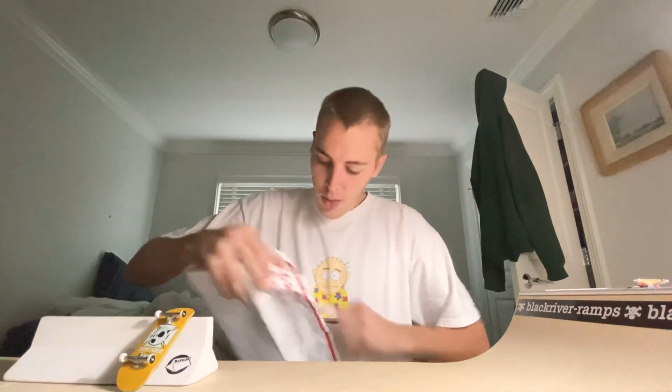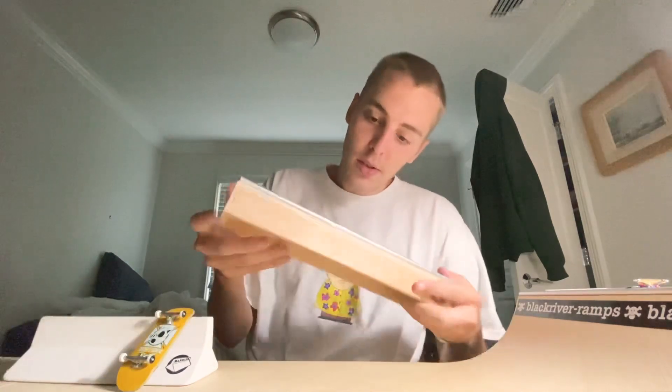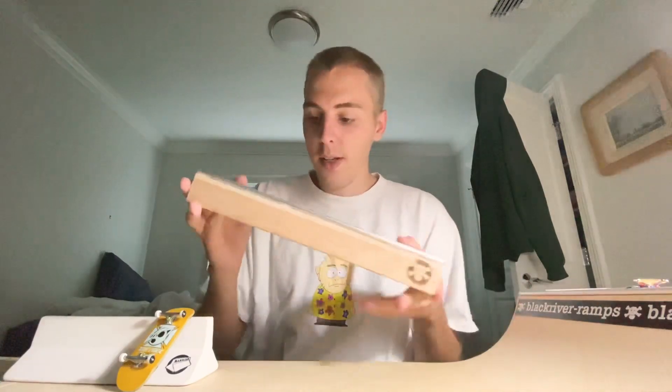Y'all can probably tell what this is — this is one of the exchange items. I see everybody with this item, so I figured why not grab one myself. It's just such a classic ramp. Oh, there are the wheels too. Cool — it's a Box Three, I'm pretty sure. Yep, this is a Box Three.